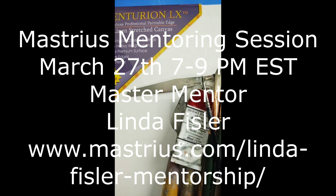Thanks for tuning in — we'll talk to you later.